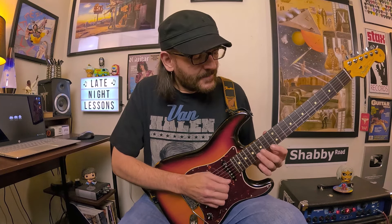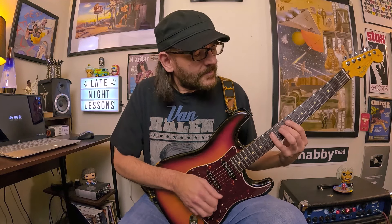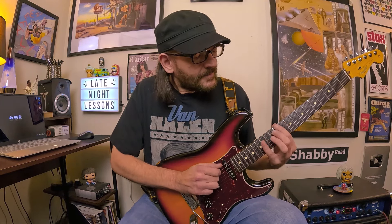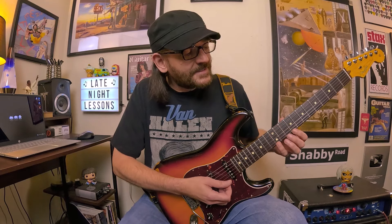And then right there, start on A and do A7 descending — the exact same thing you did in B, just a whole step lower. So here's B7, here's A7, and then right there, just hop over to the high E string, and now you're ready for E7 right there.